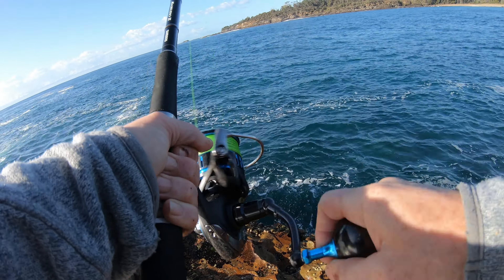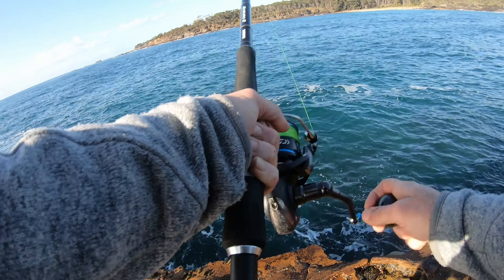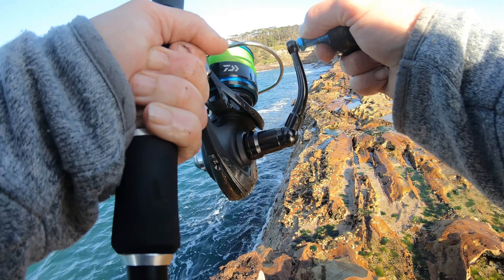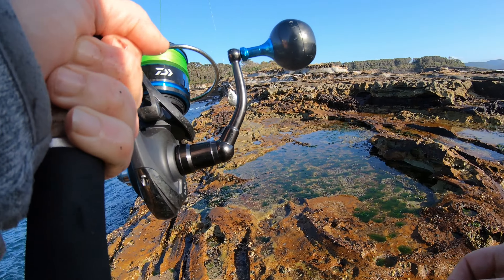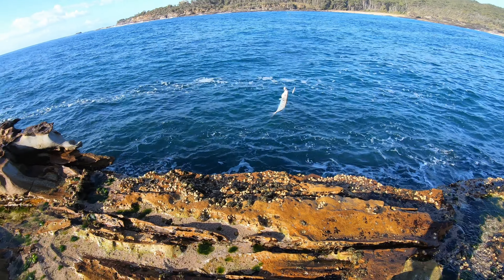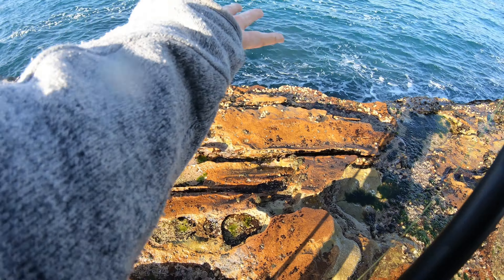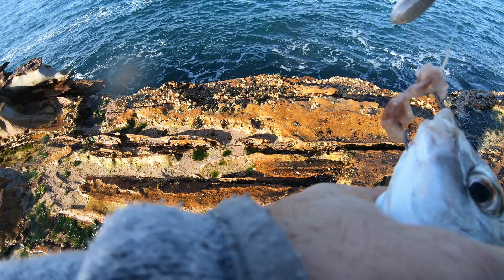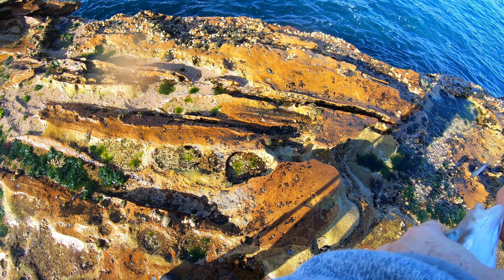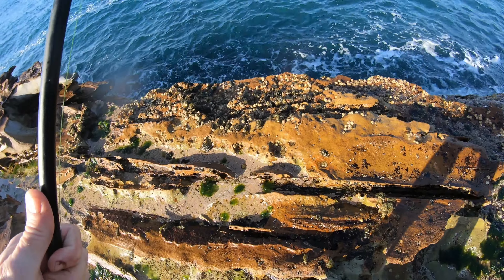Fish on — doesn't feel too big. Trevally! There's a school of those down there. There we go — nice one. Going back.